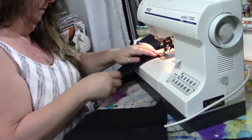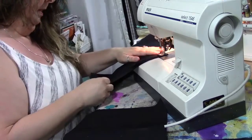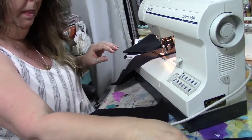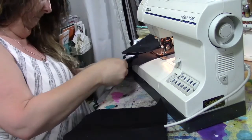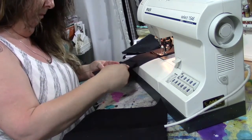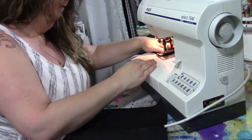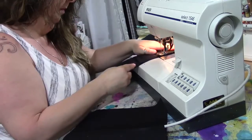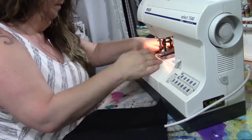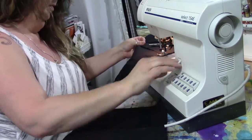I sew all the way around the edges of the inside piece when attaching pockets — it's just easier. I don't pin anything, but that doesn't mean you shouldn't. As a new sewer, definitely use pins. Just make sure you stop and pull the pin out before you sew over it — they can break, hit the needle, and pop and hit you in the eye. I know from experience.